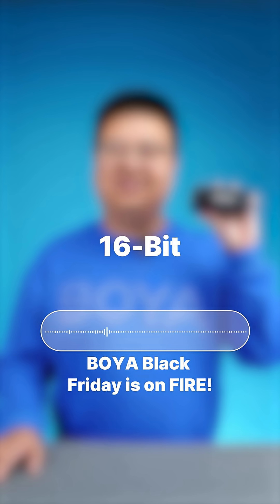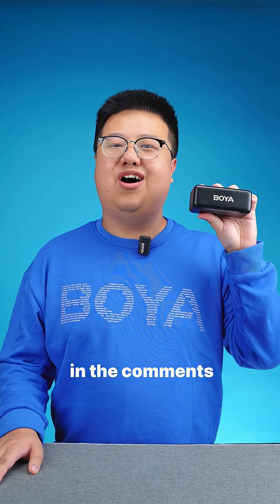Boya Black Friday is on fire! Check out and shop Boya Mic 2 — link in the comments or bio.